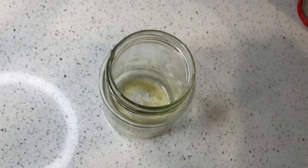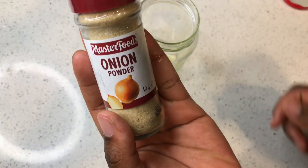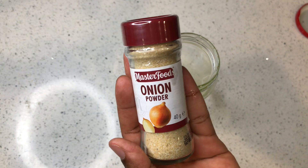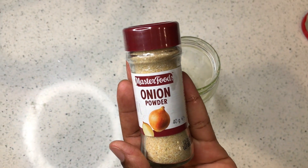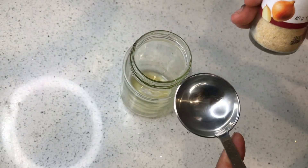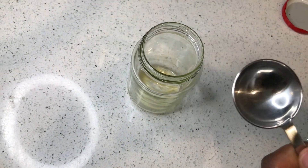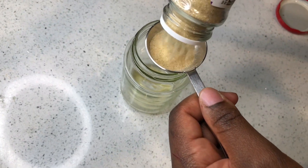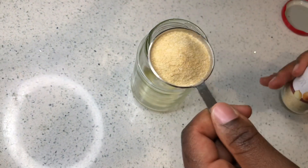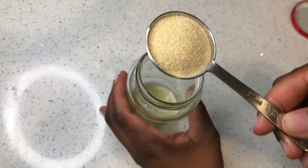I'm going to take my onion powder now. You don't necessarily need to have fresh onion — you can use onion powder to make this oil. Onions are very good and they are very high in sulfur, which is the main building block of our hair, skin, and nails. They actually help with strengthening our hair, so I'm going to put one tablespoon of this onion powder into my oil.